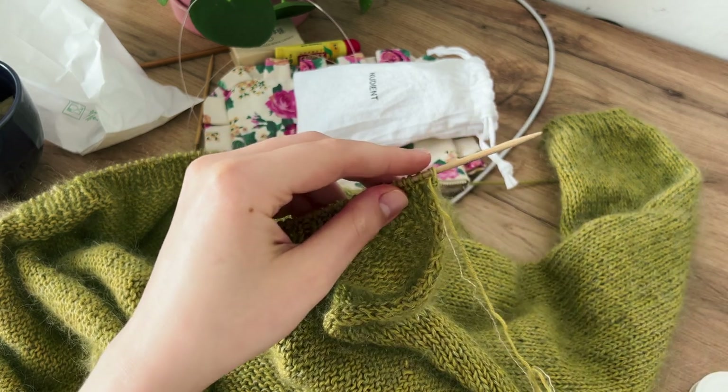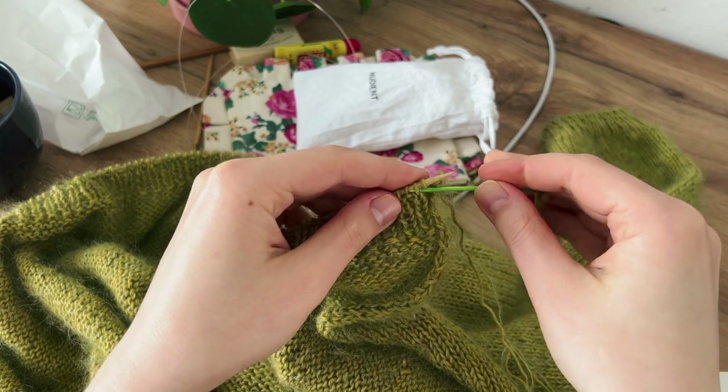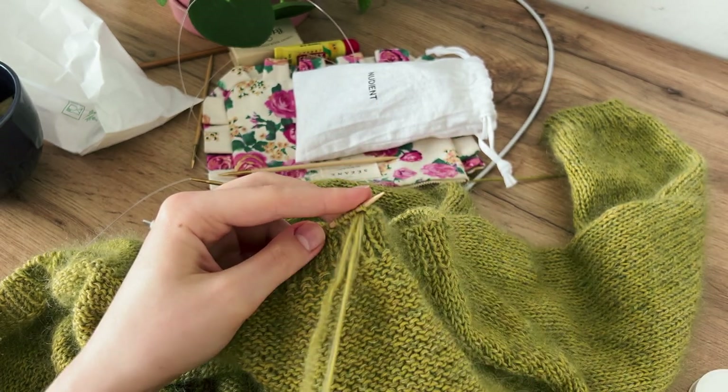When binding off using a tubular bind off method, it can be difficult to control the proper tension, so that on one hand the edge is not too tight and on the other it doesn't flare.